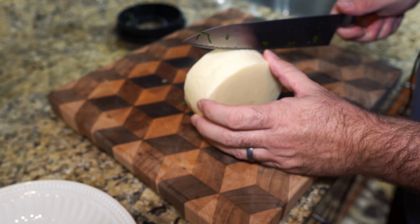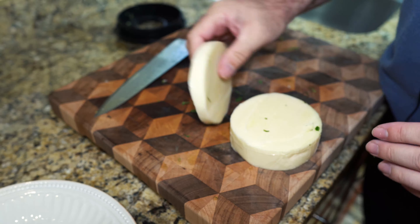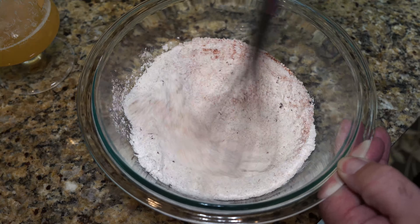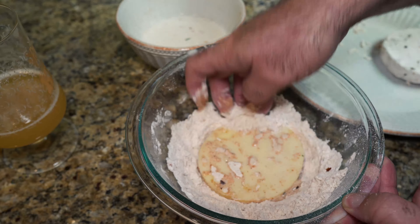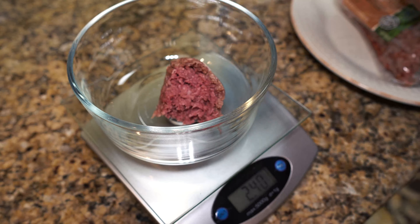Look at this nice hunk of provolone cheese. We're just gonna cut a big half inch to three quarter inch thick slice. Now we're gonna mix up about a teaspoon each of smoked paprika, cayenne pepper, chili powder, garlic onion powder, salt and pepper. We'll dredge it in that spiced flour, throw it in milk, then toss it in flour again to get a nice thick coating on this thick piece of cheese.